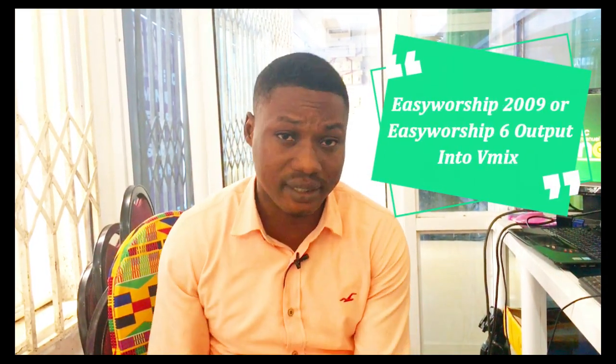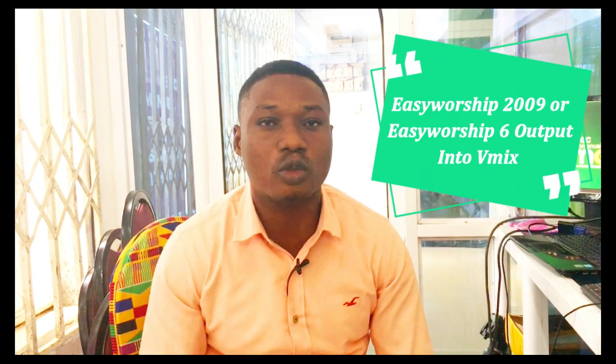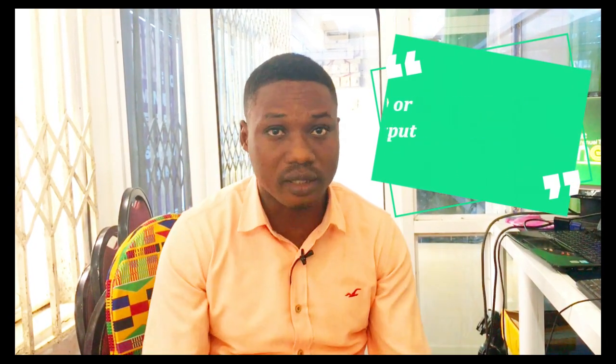A few months ago I recorded a tutorial about how to connect the output of EasyWorship 7 into vMix using NDI. Today's tutorial is going to be a little bit different. For those of you using EasyWorship 2009 and EasyWorship 6, I'm going to show you how to get the output of these two versions into vMix, and we are going to do it using two different computers.